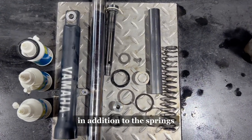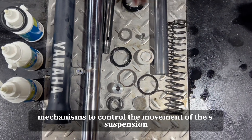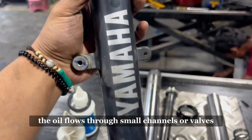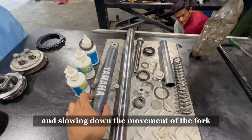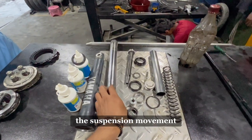The compression of the springs helps soften the impact and prevent it from being transferred directly to the rider. In addition to the springs, there are damping mechanisms in the fork tubes. These damping systems use hydraulic or pneumatic mechanisms to control the movement of the suspension, typically consisting of oil and valving systems. When the suspension compresses, the oil flows through small channels or valves, providing resistance and slowing down the movement of the fork.